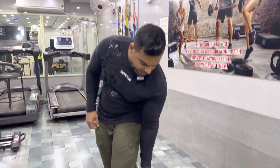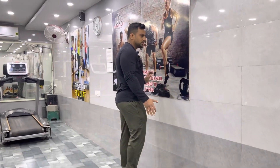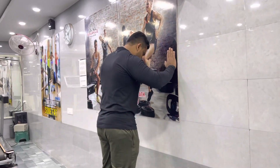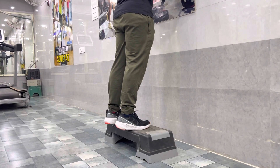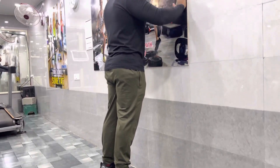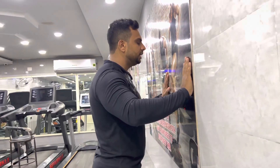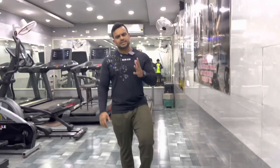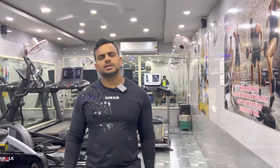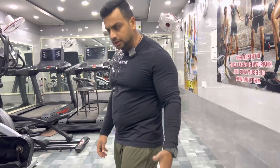I want to add one more exercise — it is for your calf muscles. To reduce the calf muscles, simply take a step or sit on the floor, go down, release, and continue. Squeeze for one second on each rep, keep the knee tight and locked, and continue. Do 4 sets of 25 reps for this exercise.